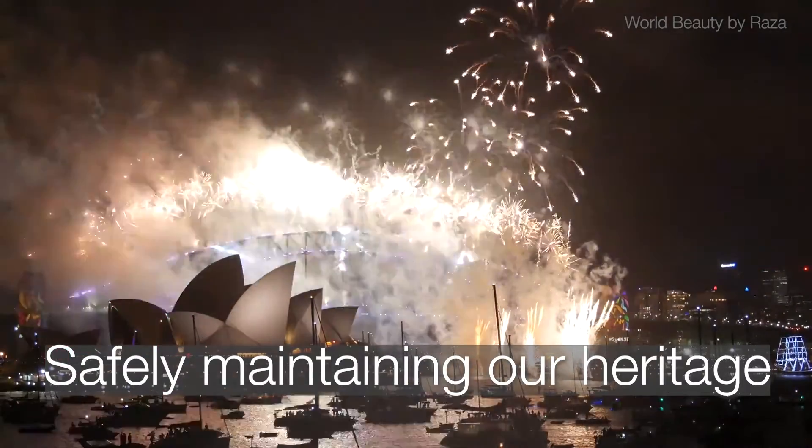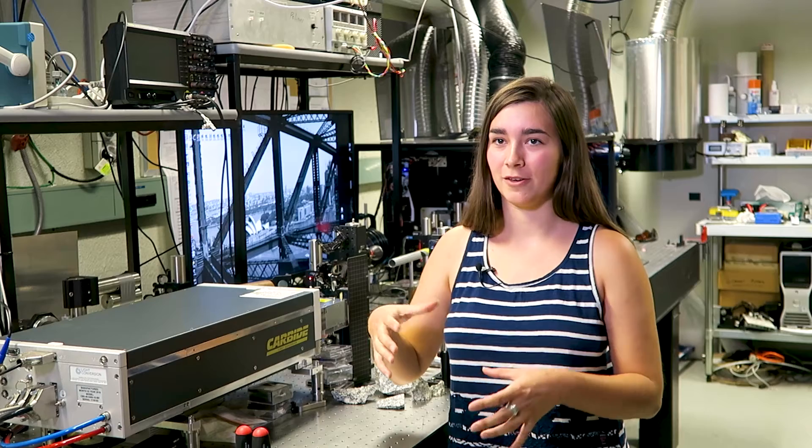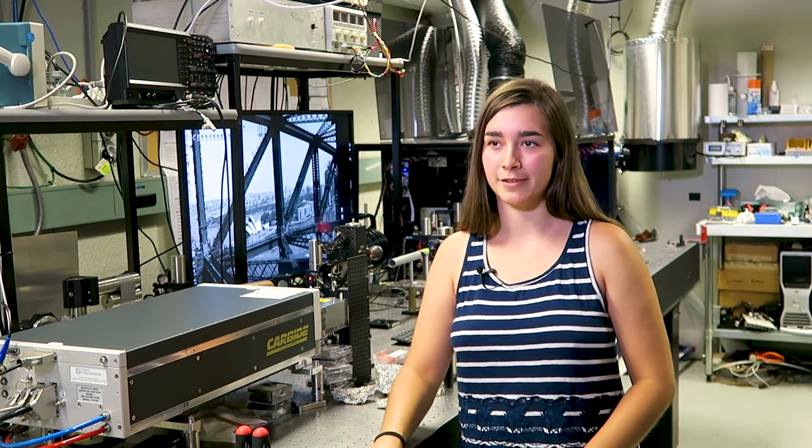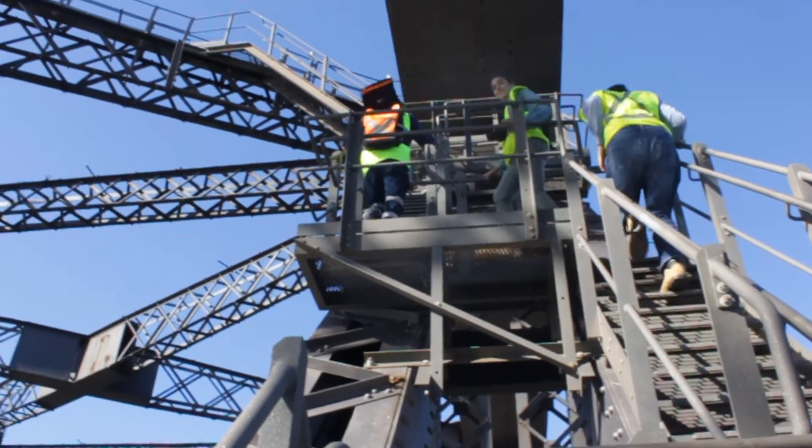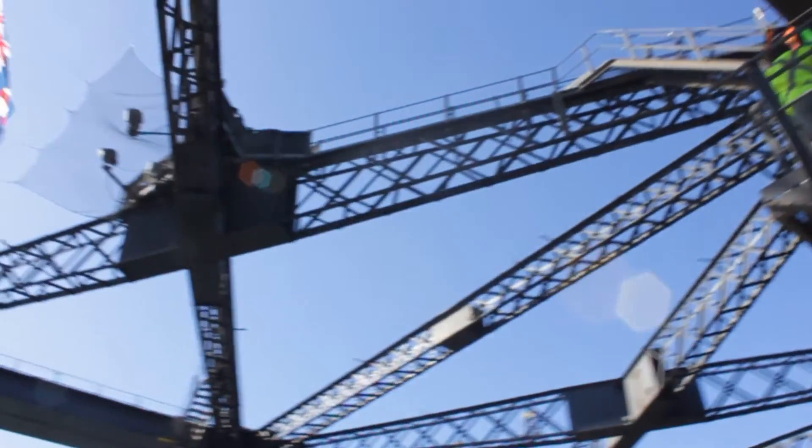I really enjoy the fact that we're applying lasers to heritage materials — I think that's pretty cool. The strange thing is you go up there and you stop looking at the view and you really start to appreciate the engineering in the bridge.